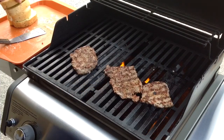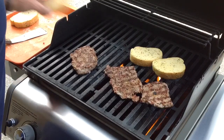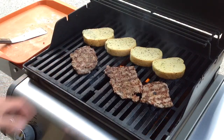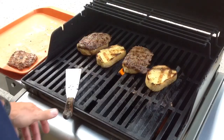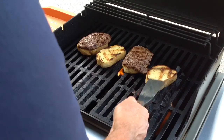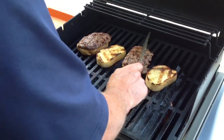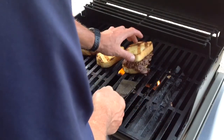I'm going to put the Texas toast on right now because that's going to need a minute or so to cook too. So we'll get that going. We'll give you a look-see once it's plated up. These Texas toasts are ready to go, these are ready to go too, so let's get them on there.